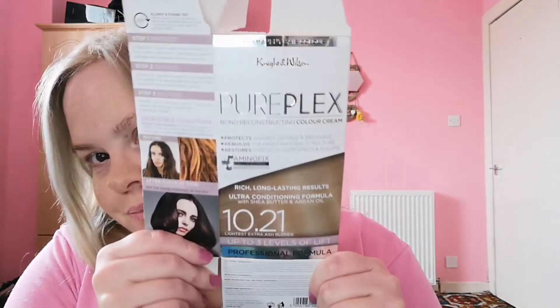First thing to address is yes, I have dyed my hair. I used this — the Knight and Wilson Pure Plex Bond Reconstructing Colour Cream. Protects against damage and breakage, rebuilds the hair's natural structure, restores strength, supplements and volume. I got it in Lightest Extra Ash Blonde 10.21.